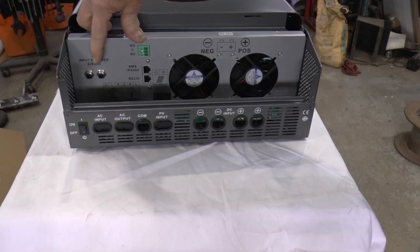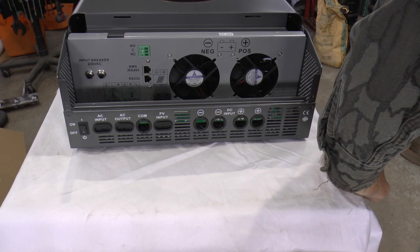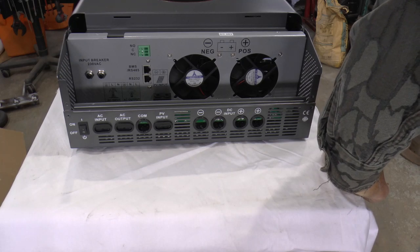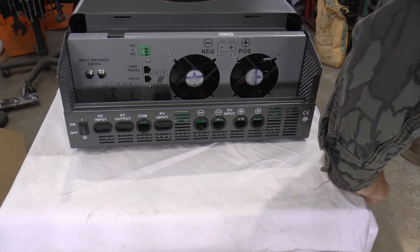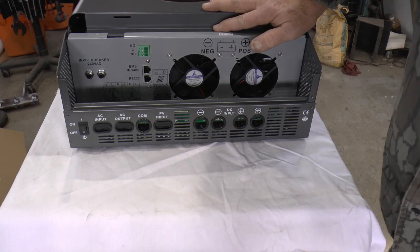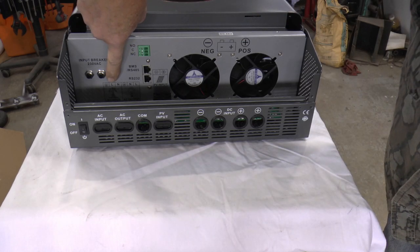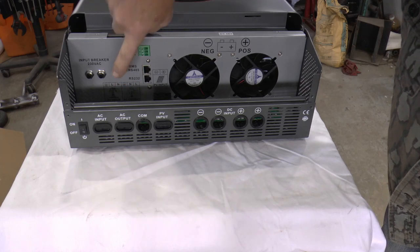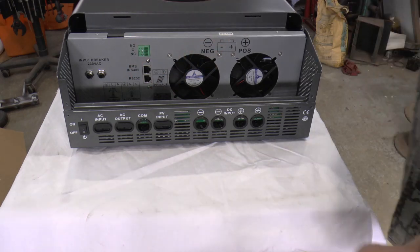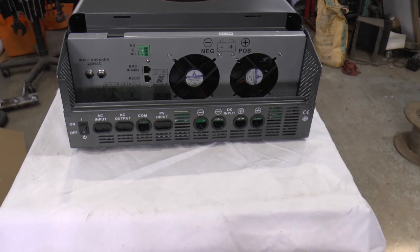It says 'input breaker 230 volts' — well, this is supposed to be a 120 volt model. AC output: 110 volts. AC input: 110 volts, it says on the tag. So why they've got a double breaker here, I don't know. We've got the hot, neutral, and ground in, and the hot, neutral, and ground out. Then the PV input with two lugs for your plus and minus, and that fuse.